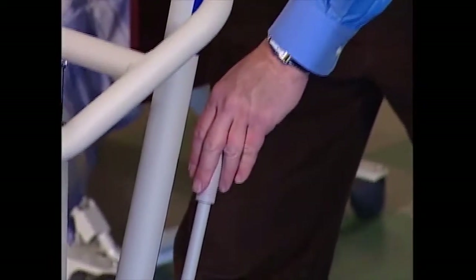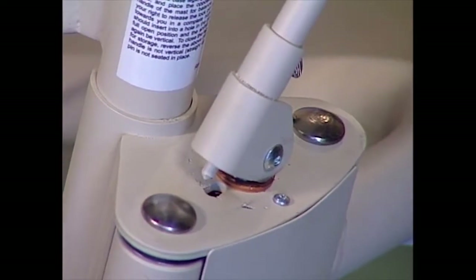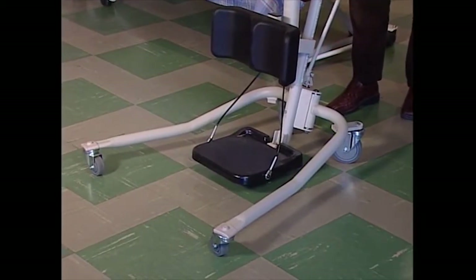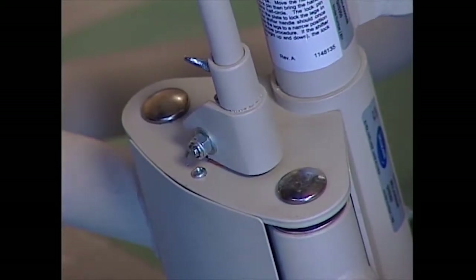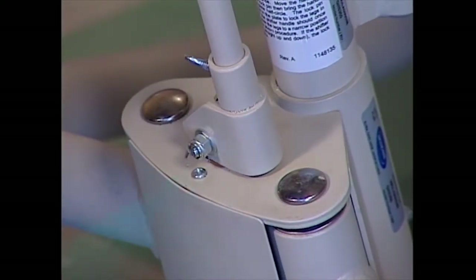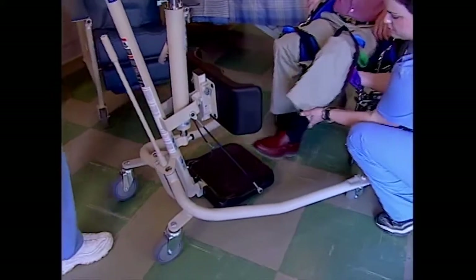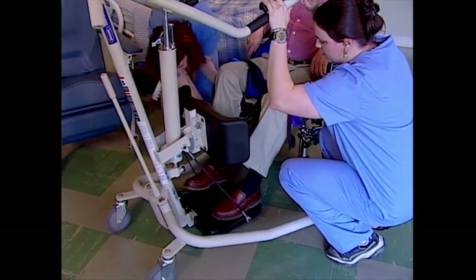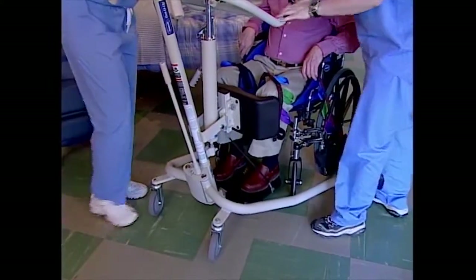To open the legs, grab the steering handle with one hand and the shifter handle with the other. Push the shifter handle to your right to lift the locking pin from the closed nesting position. Turn the handle clockwise until the locking pin drops into the open nesting position — the legs are now open and locked. Make sure the locking pin is properly nested. Position the lift in front of the resident and have them put their feet on the footplate, assisting if needed. Move the lift in until the knee pad is resting against the resident's knees, and adjust the knee pad if necessary.